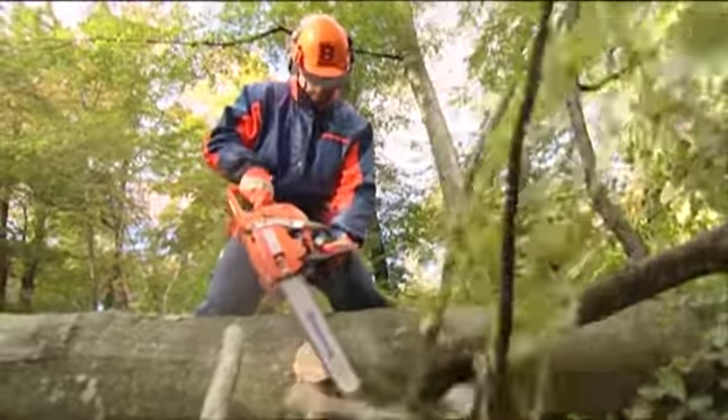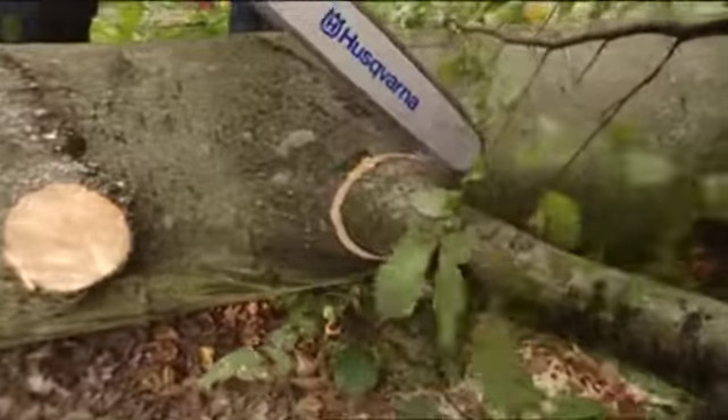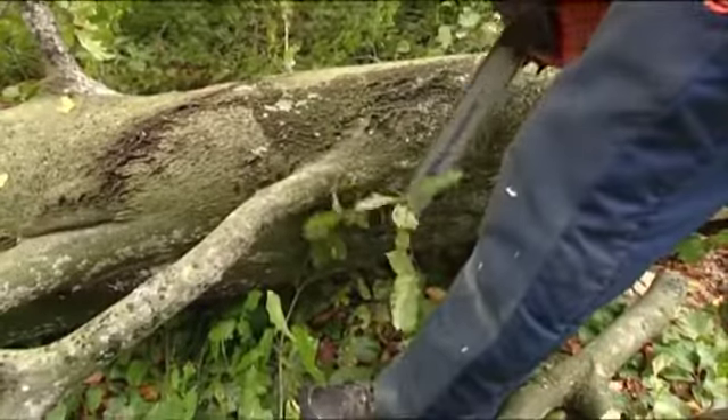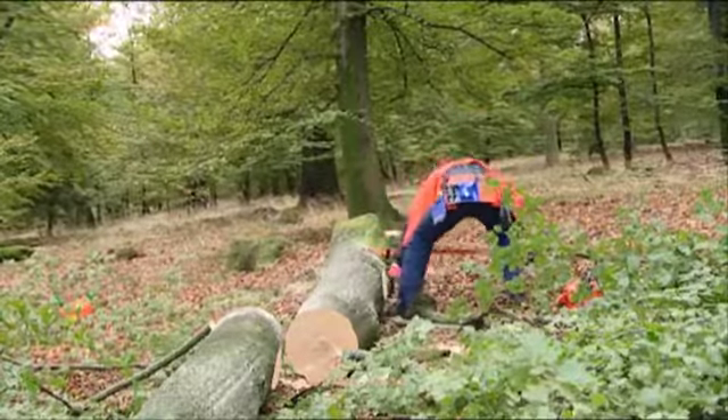Observe how the branches are tensioned so that you can saw them from the correct side. Otherwise there is a risk that the saw will get caught. If the tree is lying right on the ground, you'll have to wait with the branches on the bottom until you're finished with the others and can roll the trunk over.